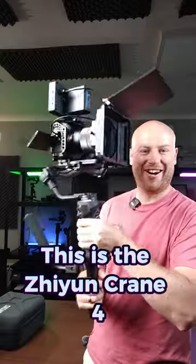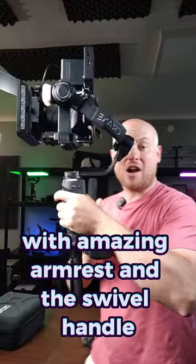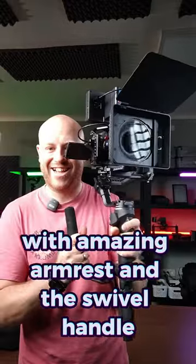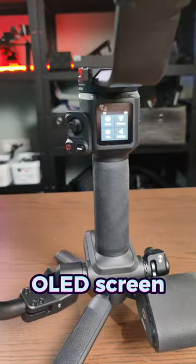This is the Zhiyun Crane 4 — a small, compact cinema camera master with an amazing armrest and swiveling handle. It features a great, powerful gimbal, LED balance check, and an OLED screen.